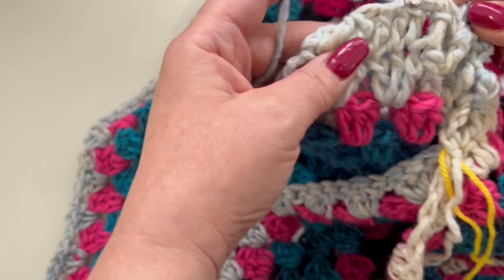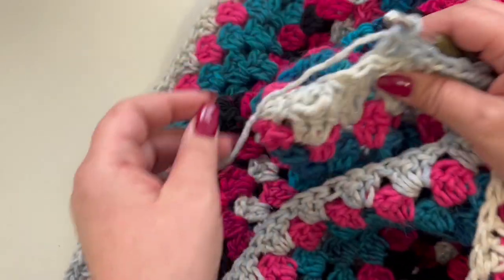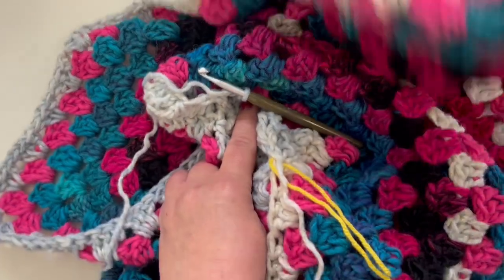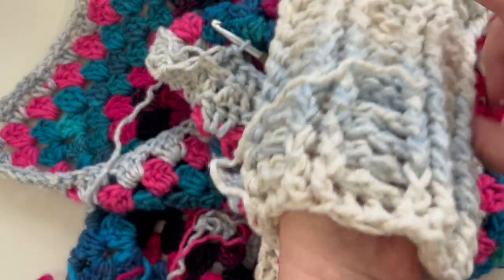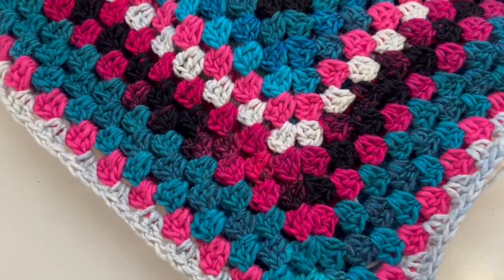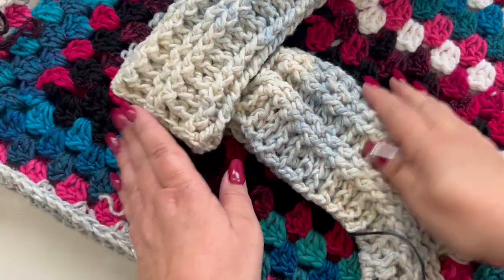Work like this for a total of 15 rounds — I've counted this very first round in the 15. Once you have this done, I'll meet you back to show you how to continue working on your poncho and how to attach the fringes.